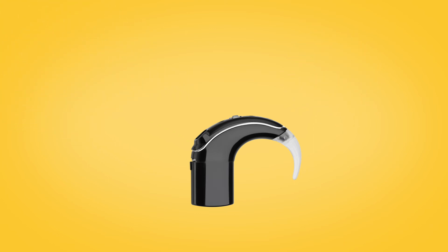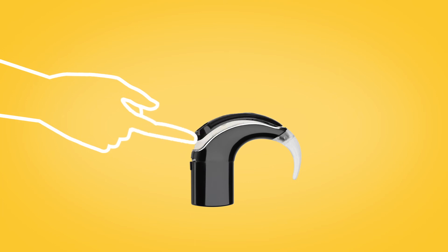To remove the microphone cover, use your fingernail to lift it from the bottom edge.